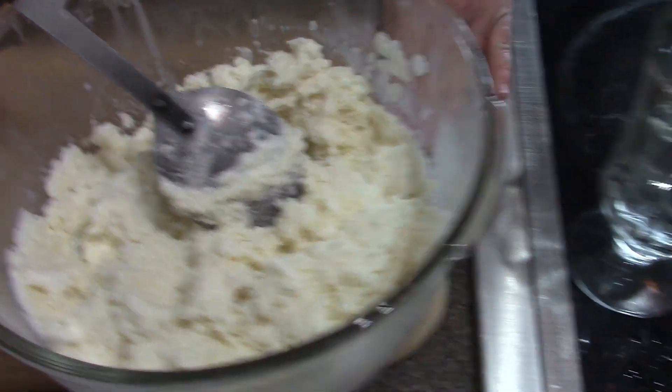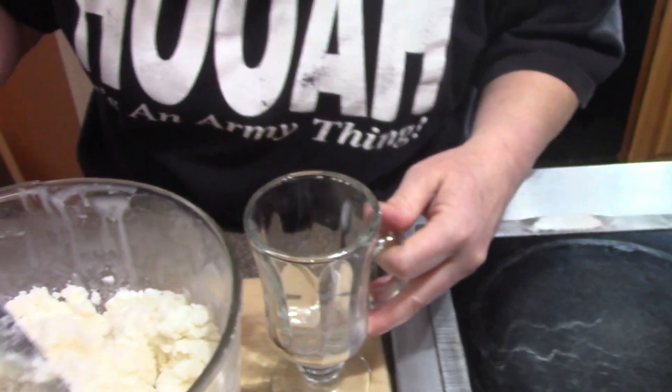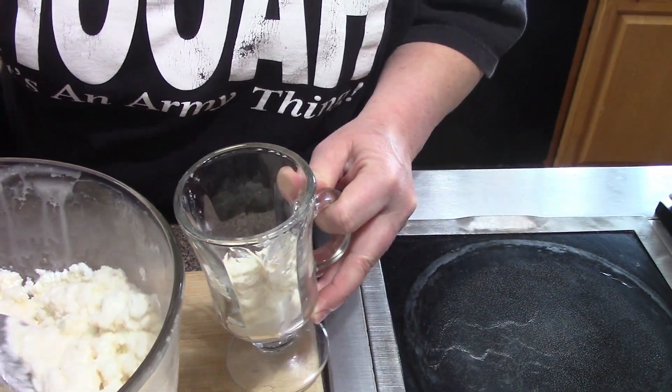So either get a cute little bowl or a cute cup with a handle. We're going to put some of the snow cream in here.